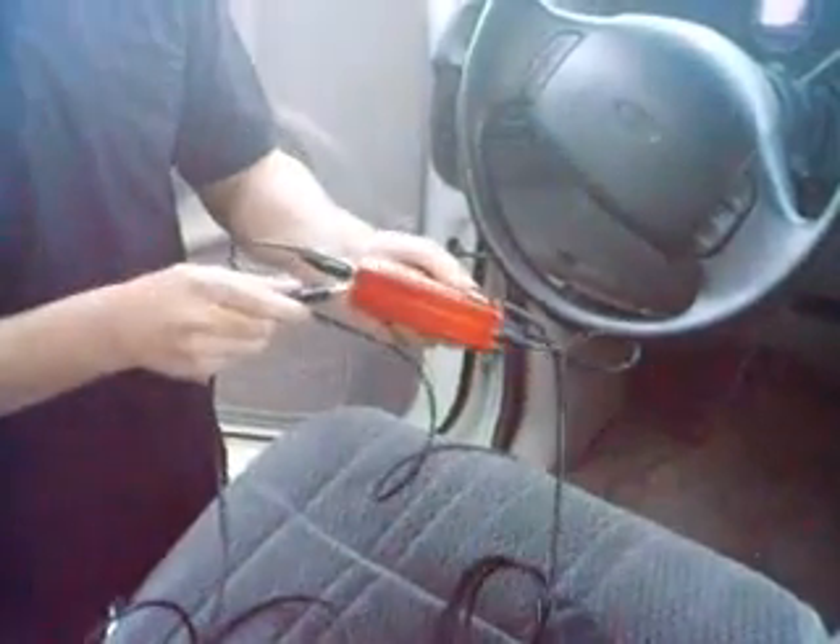This is the key fob. Now this is important — it controls the gauge. It controls everything on the gauge. USB cable on one end, key fob on the other.